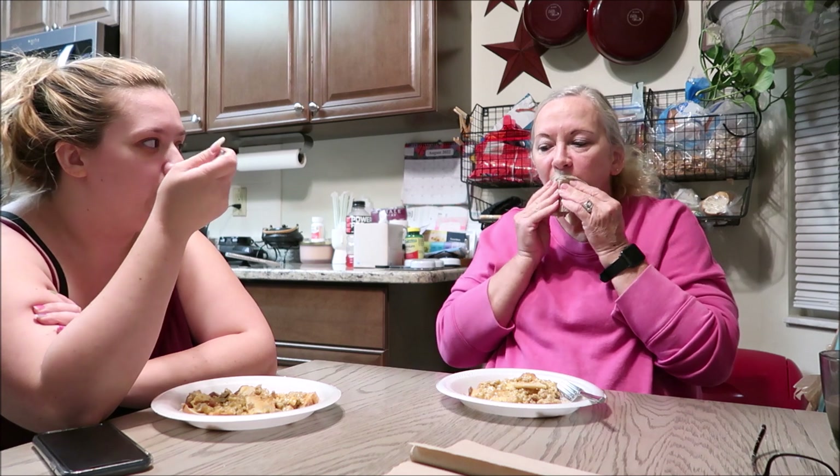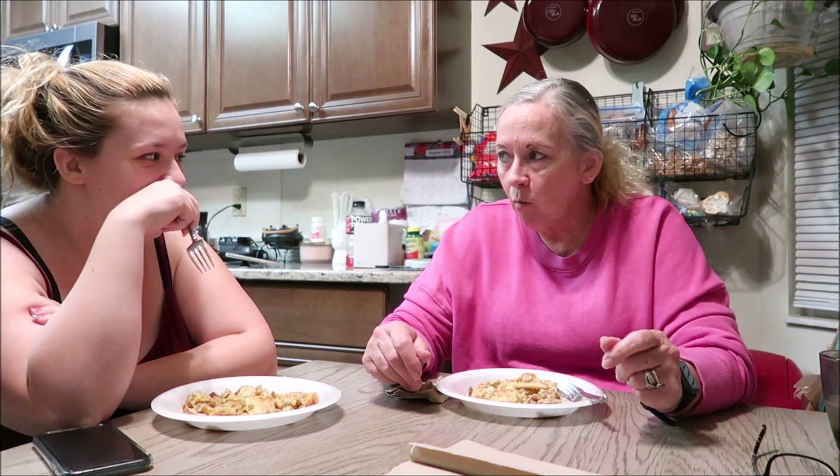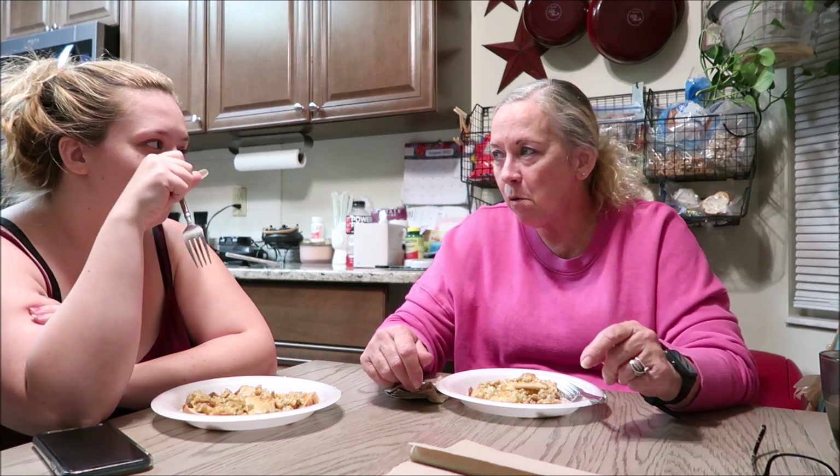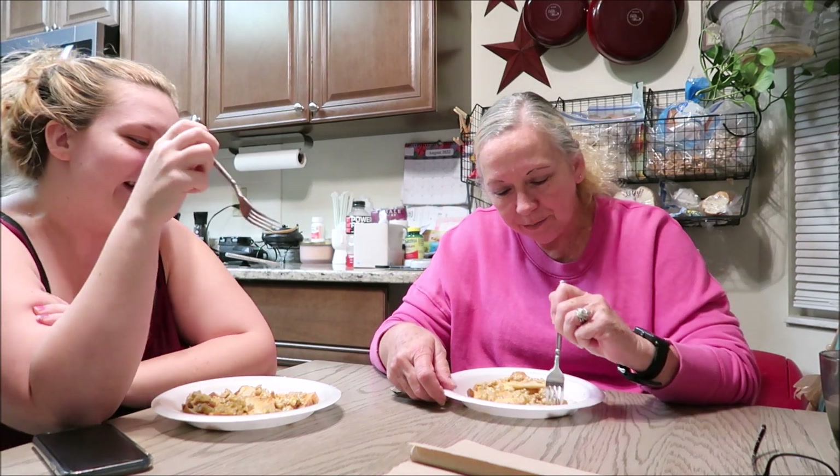What do you think Henriette? I think it's good! Have you ever made this at your house? No, I don't know how to make it — I've never made it before. Watch the video and you'll know how to make it!